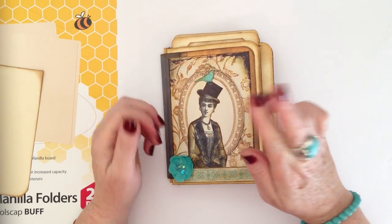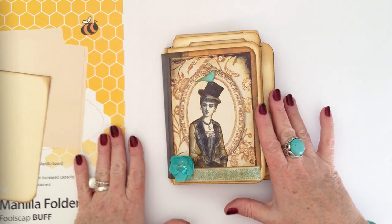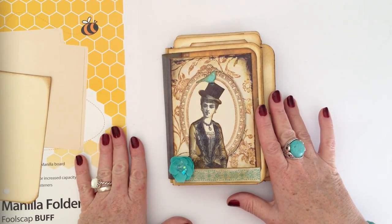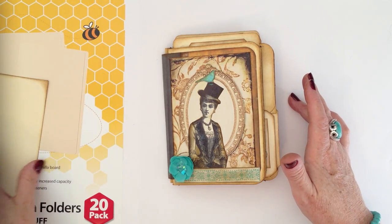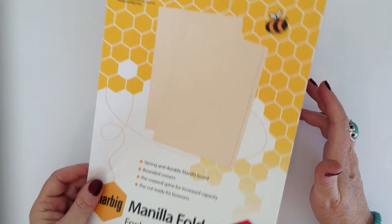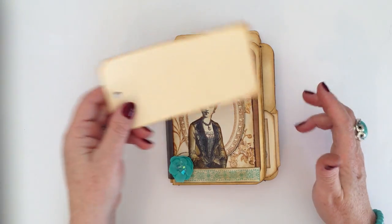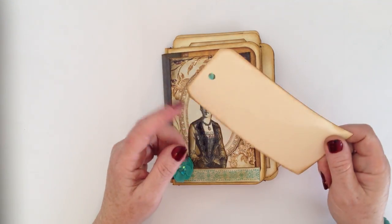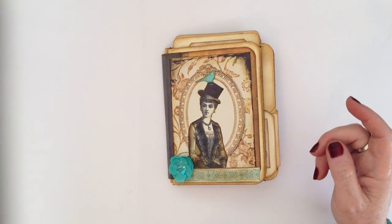So I've got my fingers crossed that this is going to be the answer. Today I'm going to show you a little mini file folder mini that I've made, and I've made it out of some manila folders — just some standard manila folders that you get at the office supply shop. I've also cut some of them up into tags using the Tim Holtz tag die, which I love, and used that all through the book.